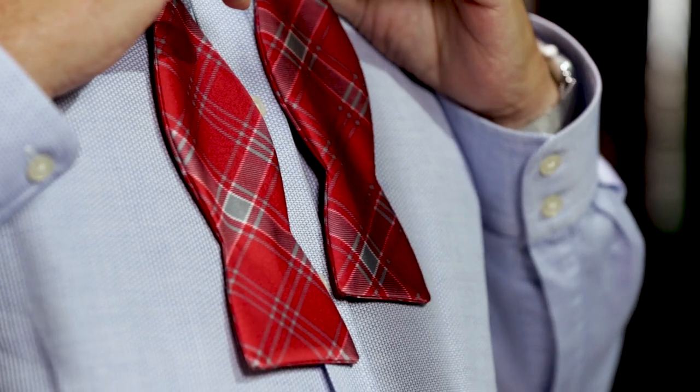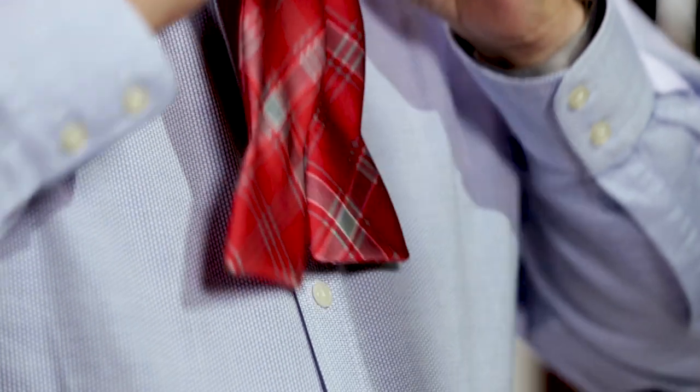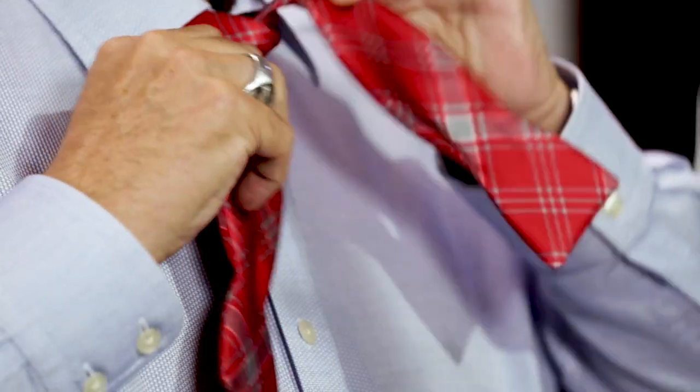First, get a tie you like — hopefully it matches your outfit. Put it around your neck, about an inch to an inch and a half longer on the right side. This will be like tying a shoelace. Tie it up and over as you would, and tighten it to your level of comfort.